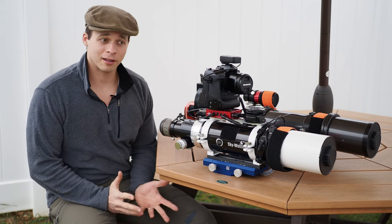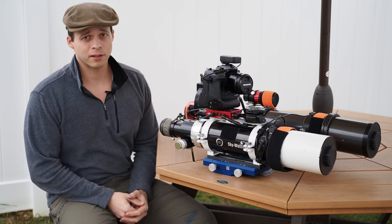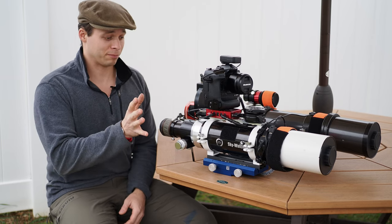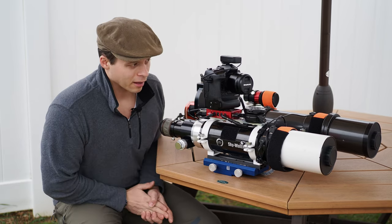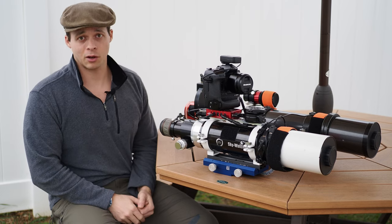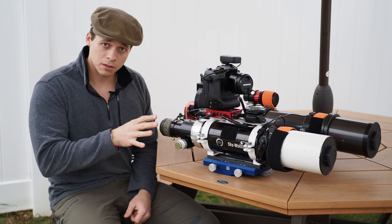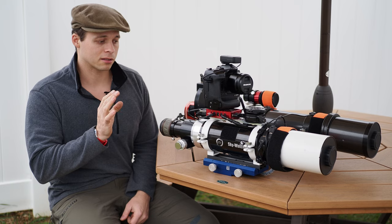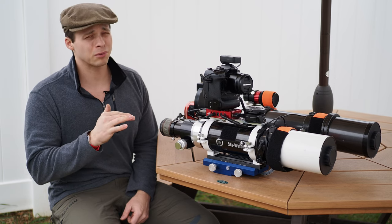So if you're looking for an ED scope, in my opinion this is a great scope for visual use. For astrophotography, I don't really think it's something you should buy it for. If you've already got it, I've given you information about the focal reducer and buying other focusers to get you running with a heavy camera. Today there are many scopes in this price bracket that are faster and better corrected. This is an older scope, but in its time it was fantastic — revolutionary and a big hit. Tons of these have been sold and you can buy used ones pretty much everywhere, though I think used ones go for a bit more than they're worth.